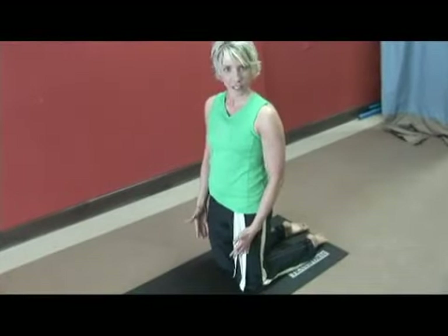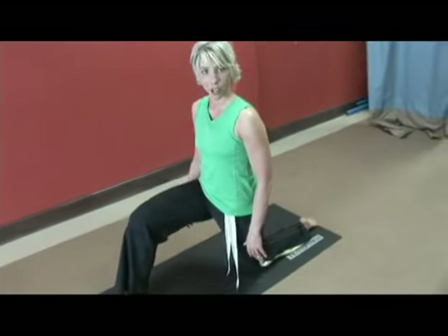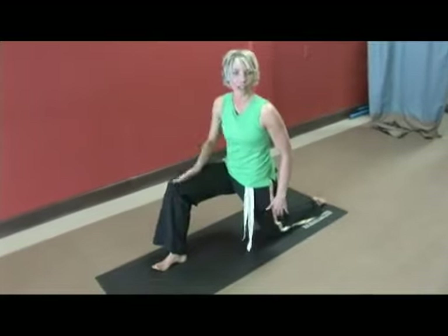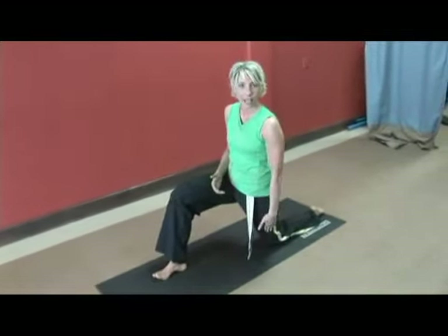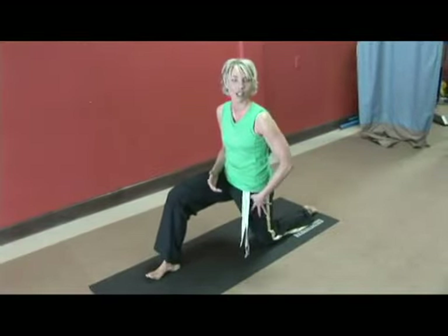Hip distance apart with your feet and knees. One foot forward, pressing down through your heels and creating a 90 degree angle. Now, again, some of you may have pain in this front knee. This is a really deep hip flexor stretch.